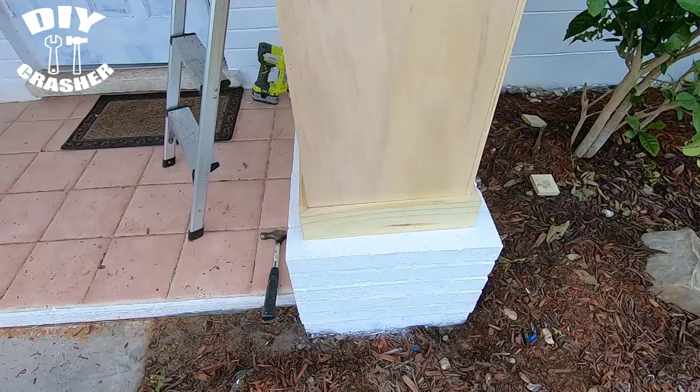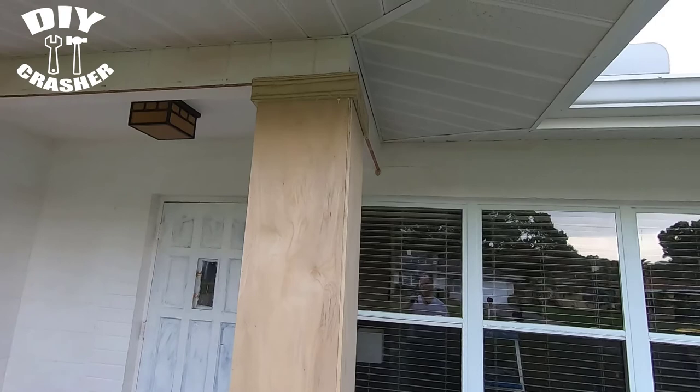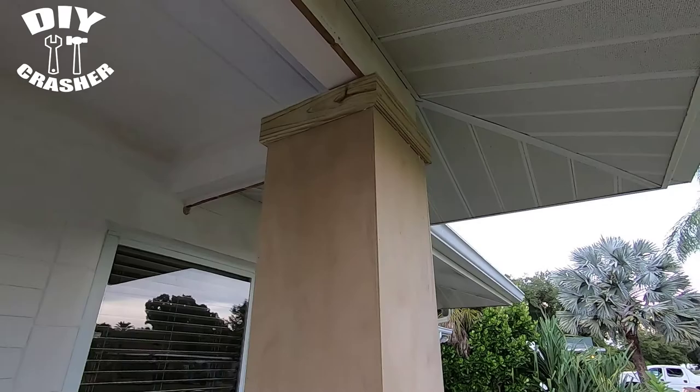Once I have the box all assembled, I cut all the trim board pieces. I used glue and also a brad nailer to nail it in place.